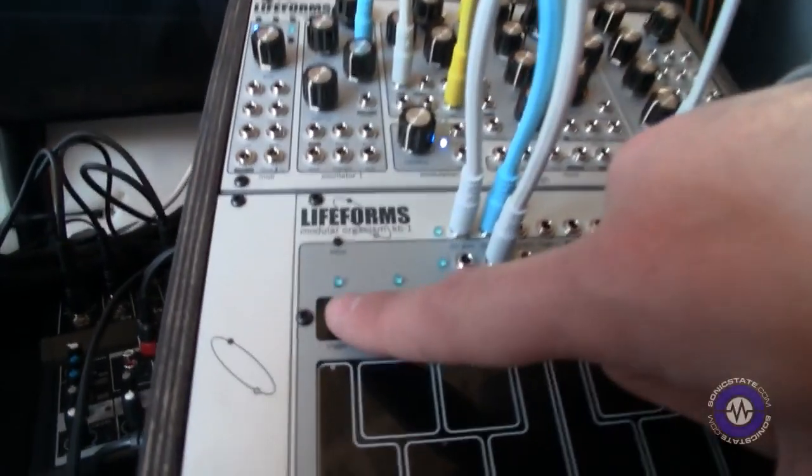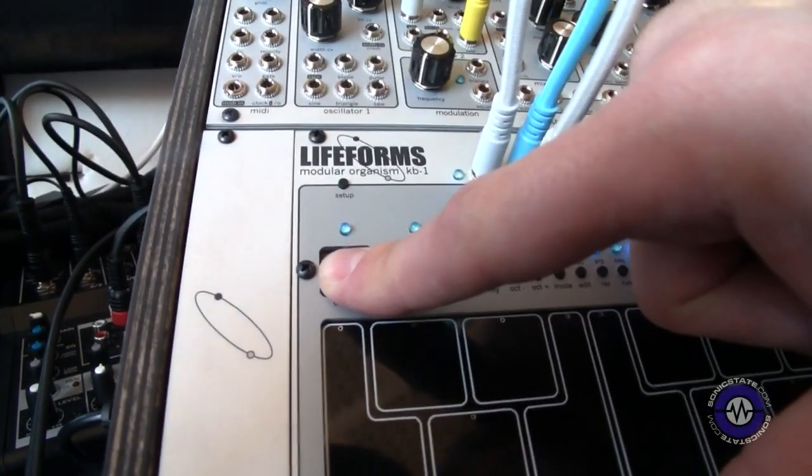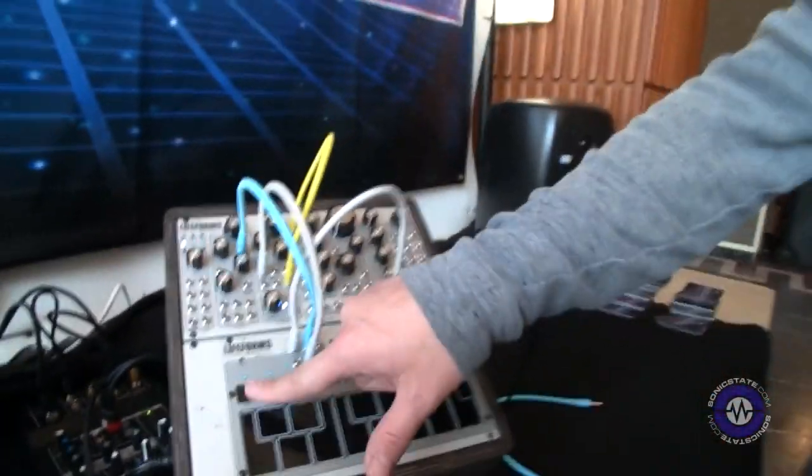They can be drum triggers. They also can be random pressure-sensitive burst generators. So as you press it — you can see this one right now is being a clock divider — as you press it, the divisions get longer, and as you step out, they get shorter again. The last one is a pressure-sensitive burst generator, so it's very chaotic. But as you press it, it gets more chaotic, but it's always some division of the beat, so it remains very musical. You could use that for fills or unusual variations — absolutely.